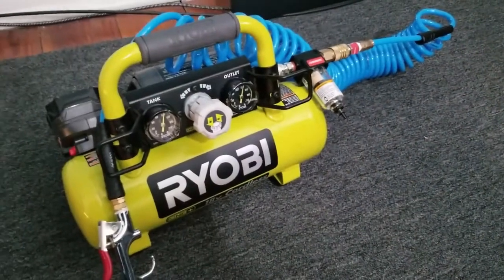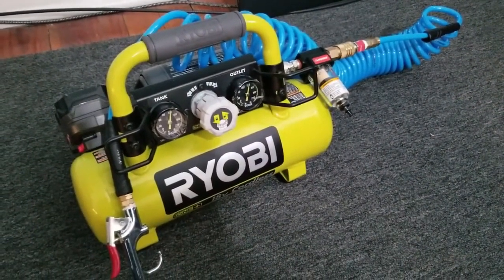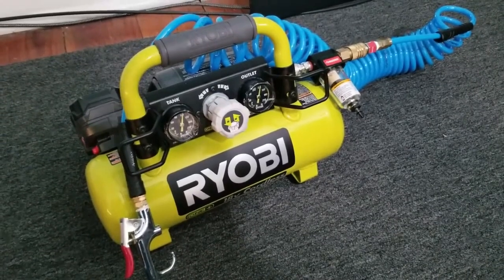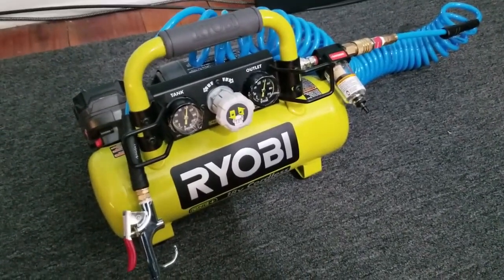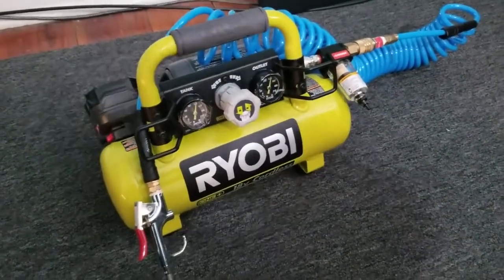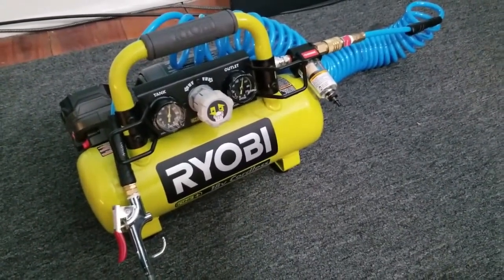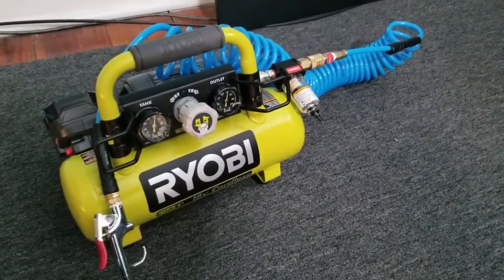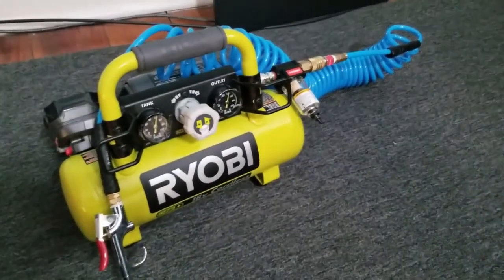What's up guys, it's Nick. I wanted to go over something that not many people cover, and that's how to maintain and clean your equipment when it comes to streaming, PCs, and such. You could do this with cans of air, but they get expensive, mostly if you do this weekly.